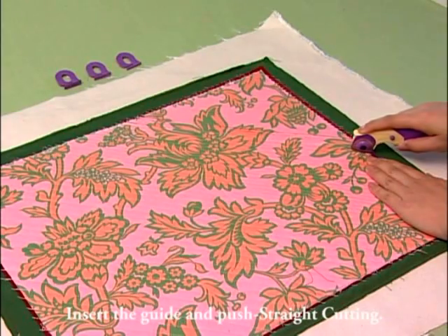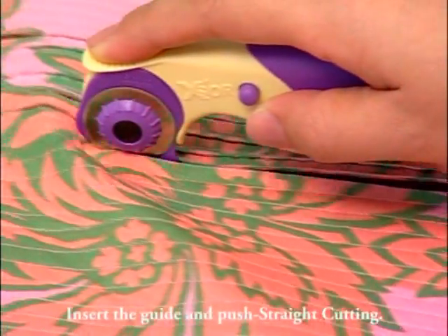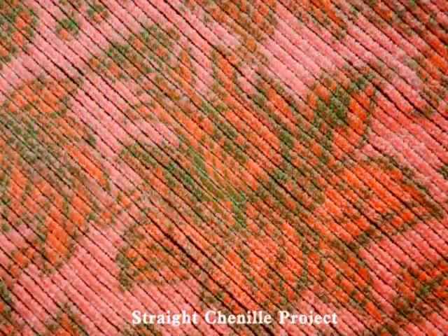Straight chenille cutting: insert the guide into the channel and push for straight line cutting.